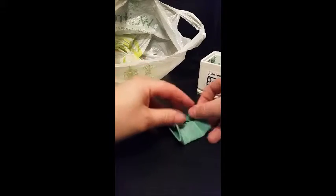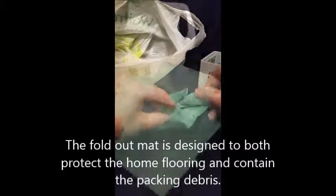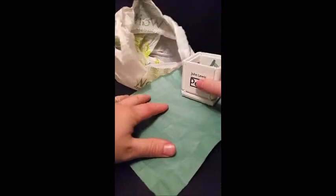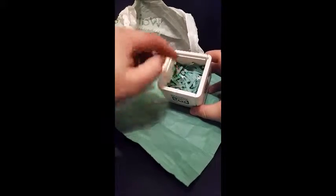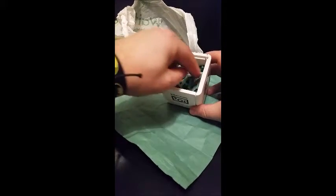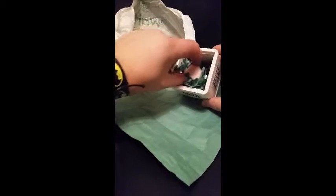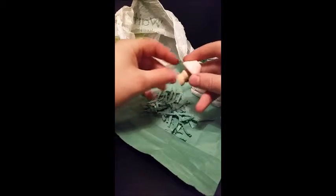There we go. Inside here we have a fold-out mat, and then in here you'll have your item. See how the mat catches the debris there? There's my lampshade that I ordered.